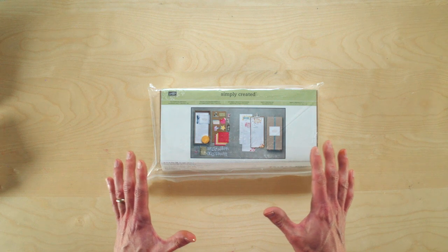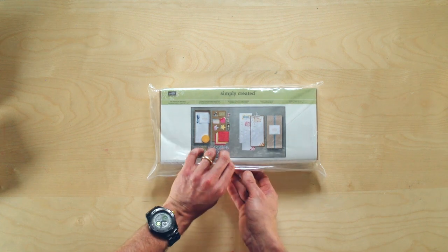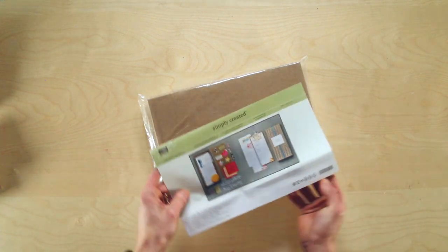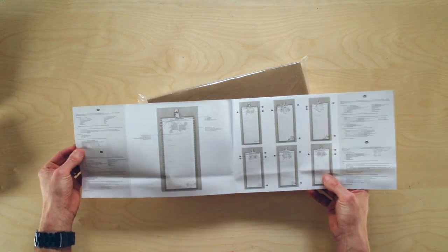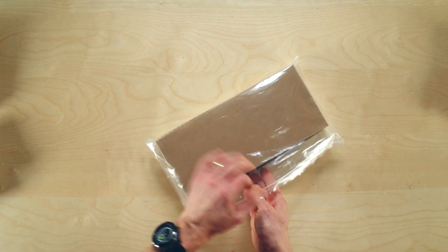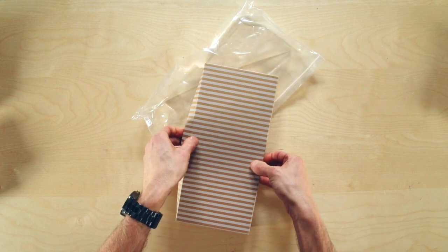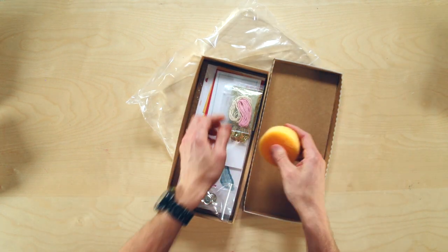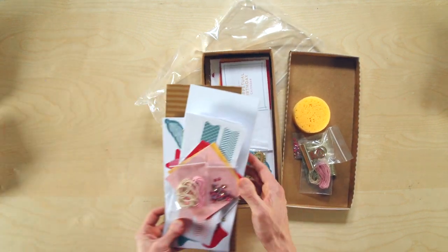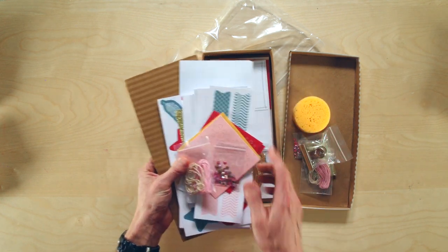The great thing about our perpetual calendar is that you can decorate each month in true Stampin' Up! style. Let me quickly show you what is included in the kit. When you open it, you'll find inside the cover some instructions that will walk you through how to put the pages together — so don't throw that away. When you open the kit itself, you'll find it's full of many great things: accessories and paper goods, which I have open here so you can decorate each month.